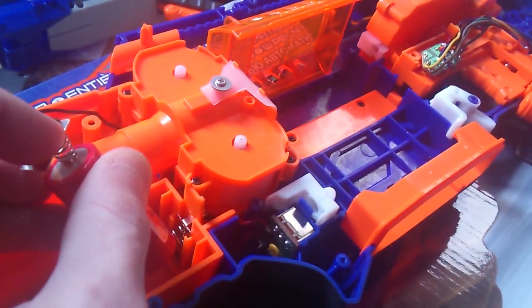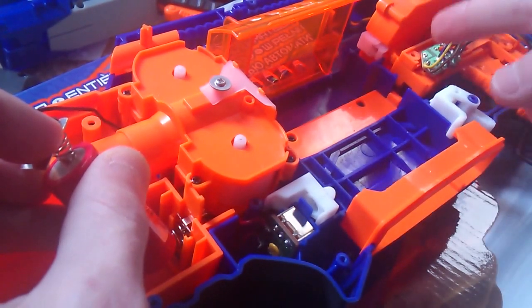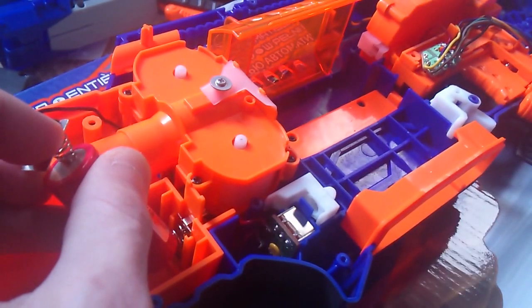I just flick the trigger, the pusher will come out. Even if I let go of the trigger it'll still come out and go back in again, as long as this switch is still in there. So it's not really a lock.